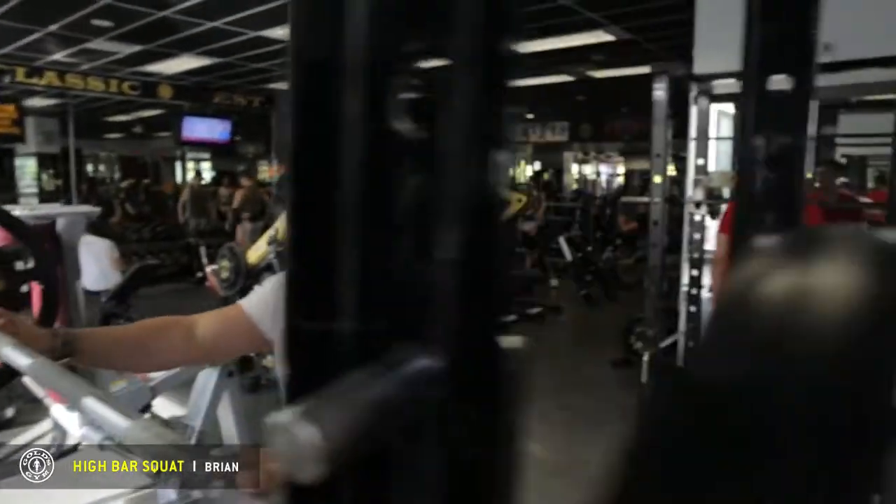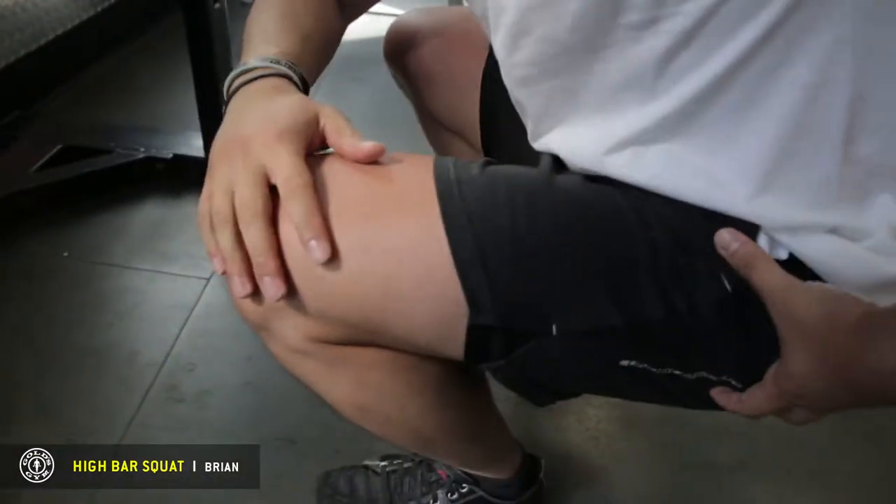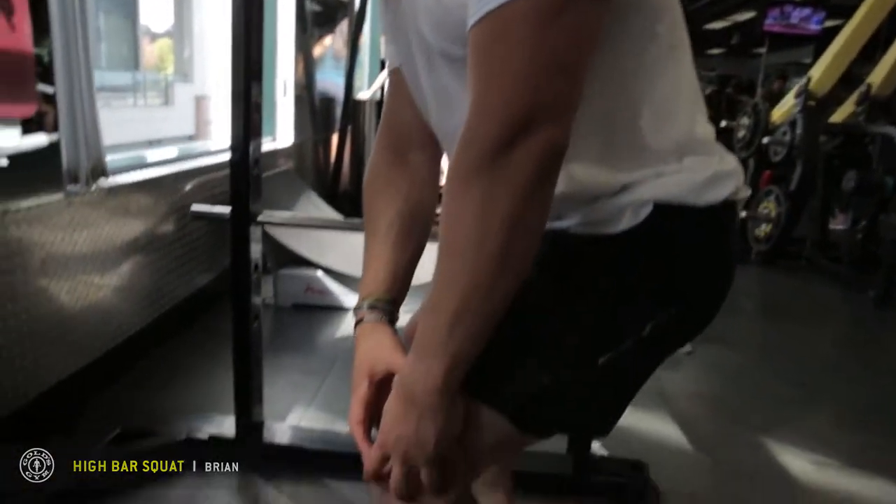It's important to note that you hit proper depth. You want to be able to get your hips below your kneecaps to make sure you're actually activating your muscles. You don't want to be stopping at this point — it puts a lot of stress on your knees.